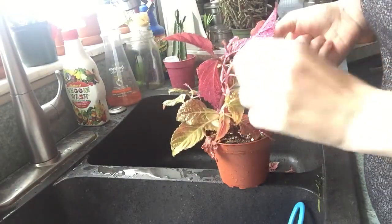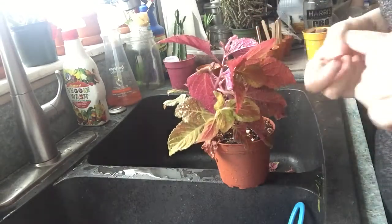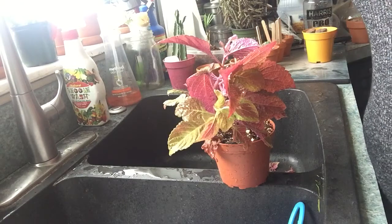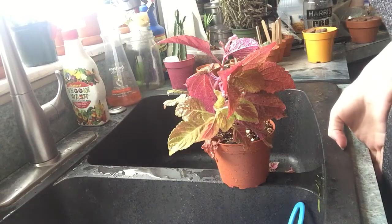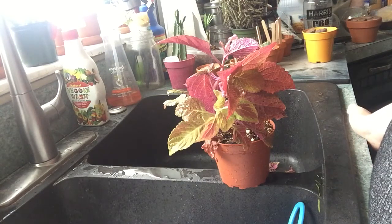Alright, that's it for now. I'm going to make sure all the bugs are gone on these guys, deal with my Stephanotis and make sure it's doing okay, and clean up any stragglers. I hope that helps you guys in some way — maybe just an idea if you're really struggling with bugs. You guys have a fantastic day and happy growing!